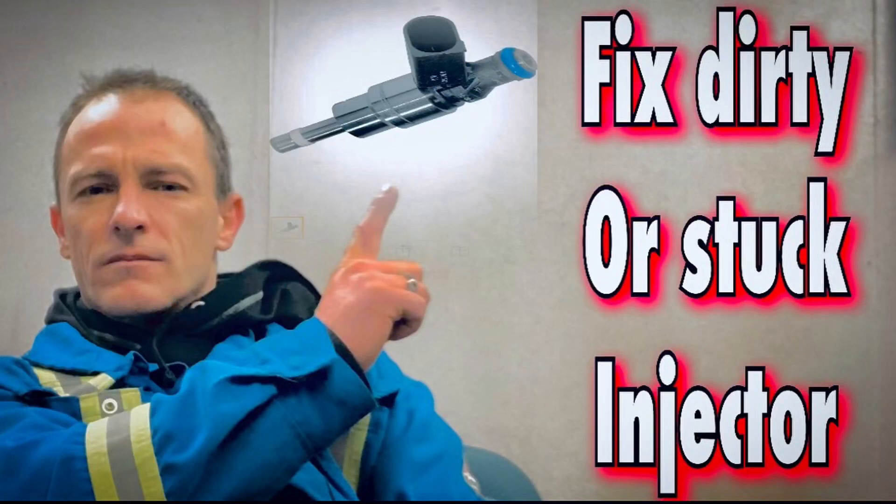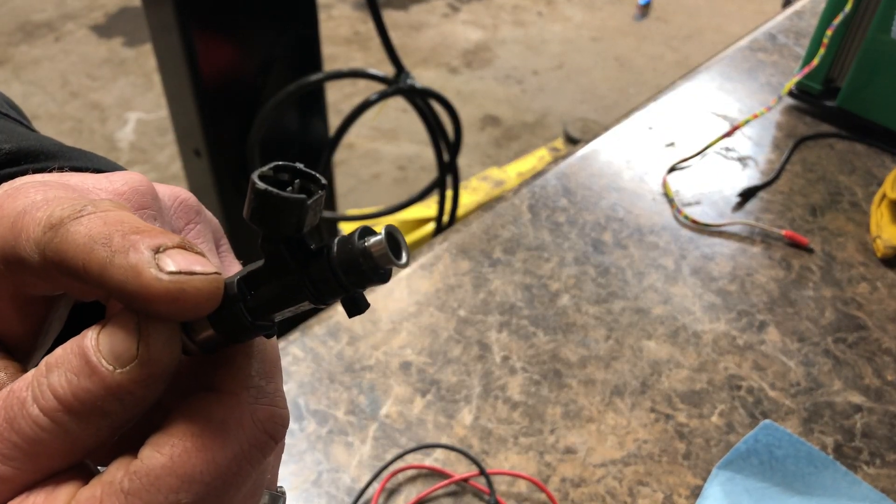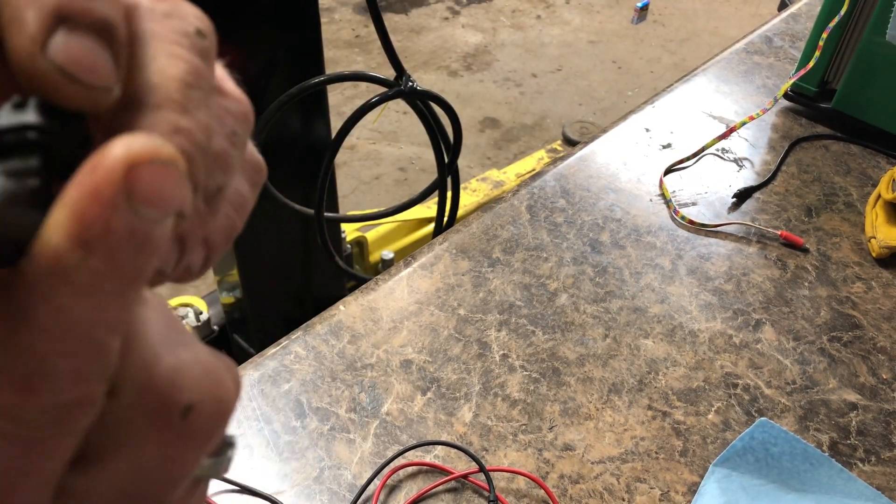Hey folks, thanks for tuning in — please subscribe if you like this video. In this video, I'm going to show you how to clean a stuck or dirty injector. But before we do that, we're going to do a few tests to make sure your injector is good and maybe it's just dirty.